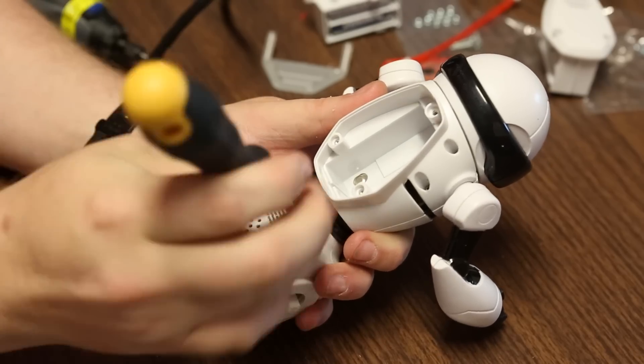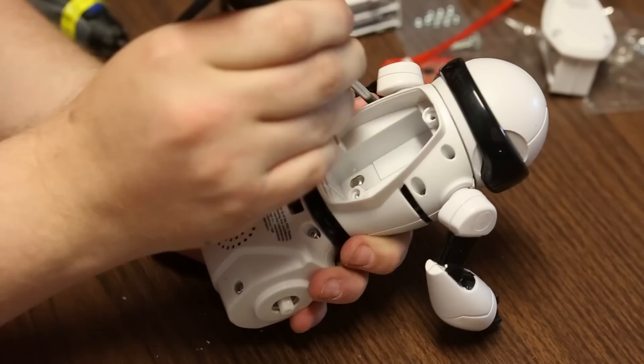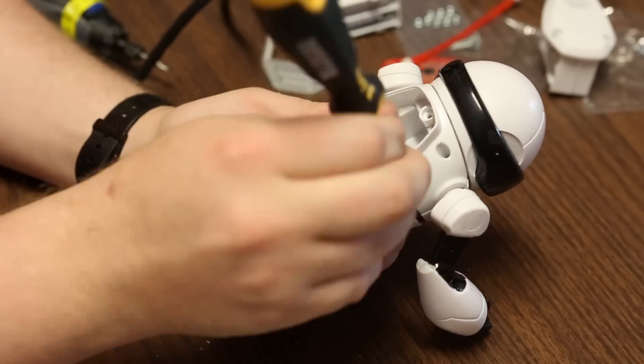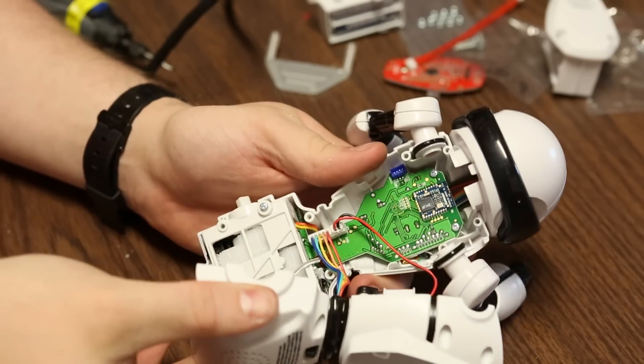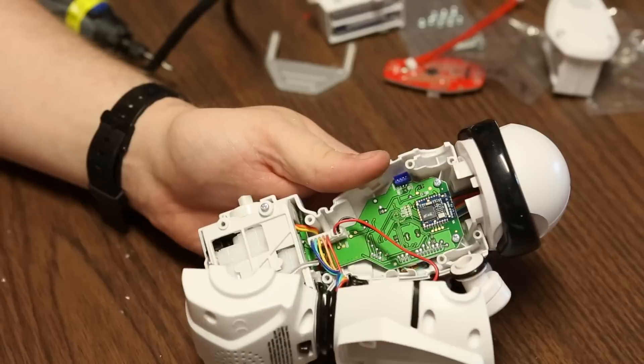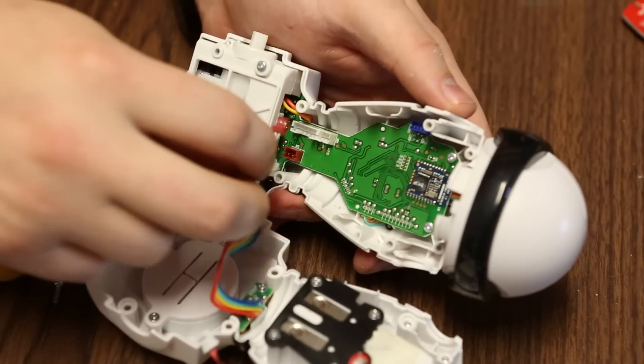Once the wheels are removed, there are going to be a few screws on the back of the MIP — go ahead and unscrew those. The two arms will likely just fall out. Once the back half is separated, you'll actually need to pull these three little cables apart.